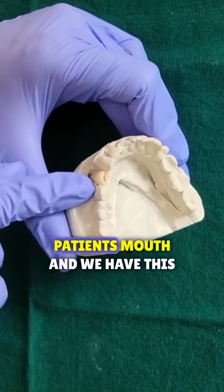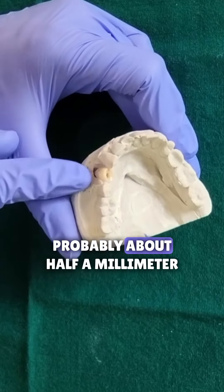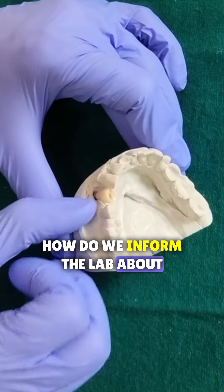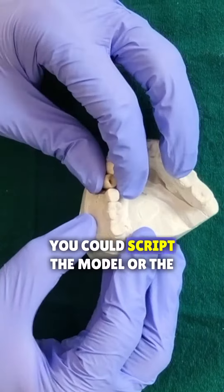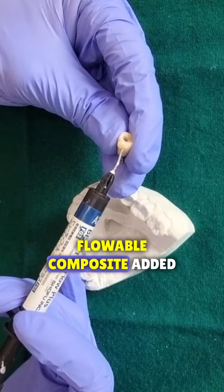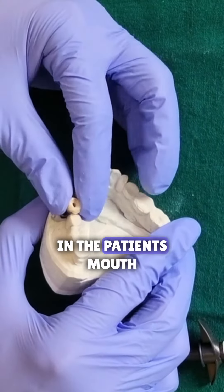So let's imagine that this is the patient's mouth and we have this much of an open contact, probably about half a millimeter on the distal. How do we inform the lab about this open contact? Well, I already showed you in the previous video — you could scrape the model — or the other option is to use some flowable composite, add it over there and then seat it back in the patient's mouth.